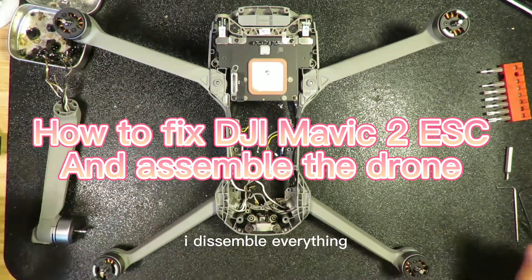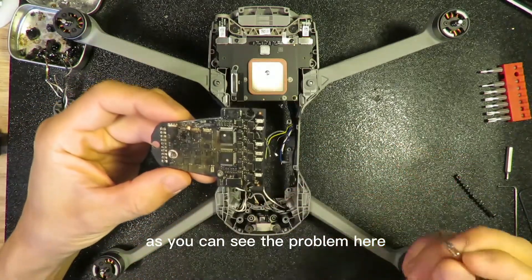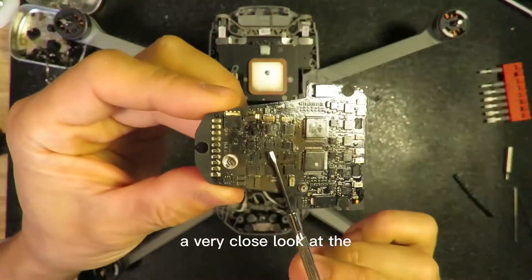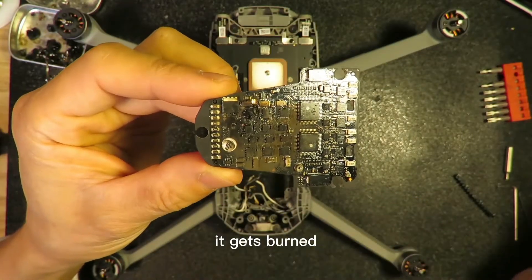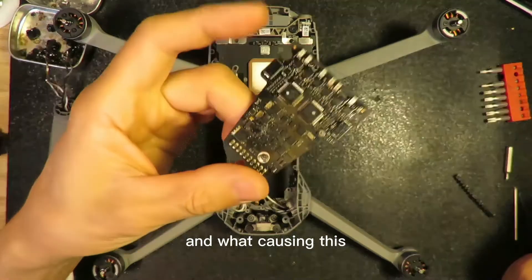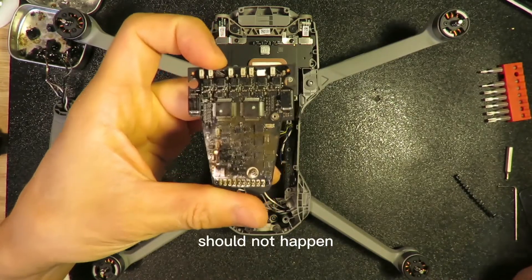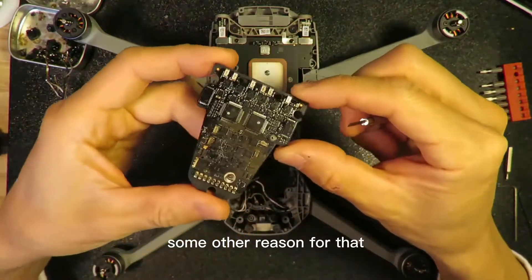I already disassembled everything. As you can see, the problem here after disassembly is the ESC board. If you take a very close look at the ESC board, everything gets burned. For sure there's some problem — what is causing this? ESC burn usually should not happen, but since it happened, you have to find some other reason for that.